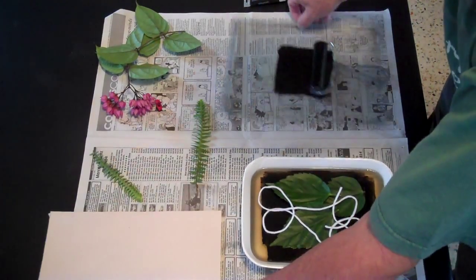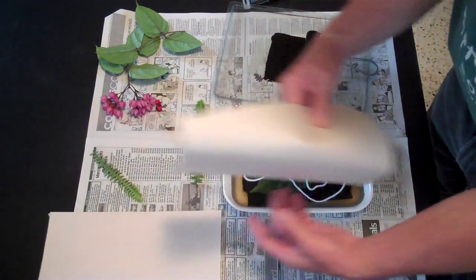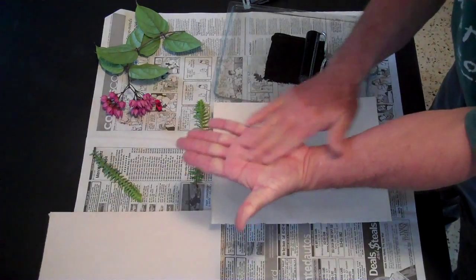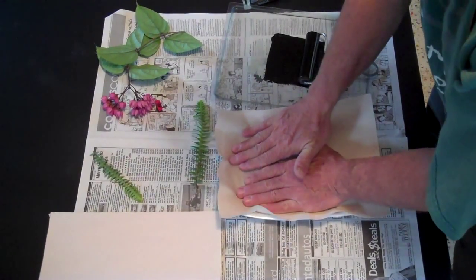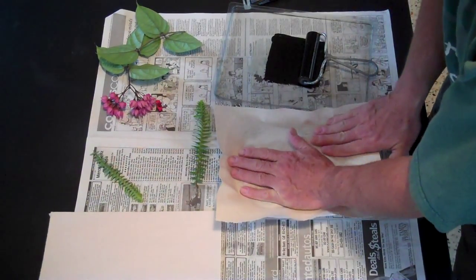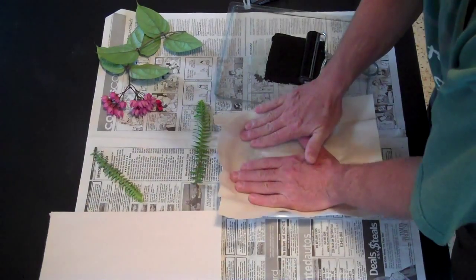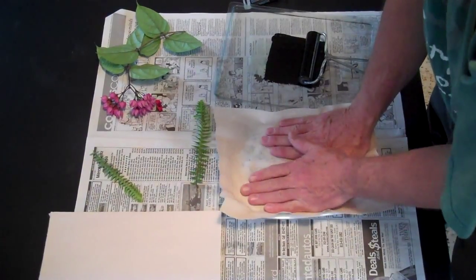Then you take your first sheet of paper — you actually use two sheets of paper in this process. Place it on top. Make sure that when you place it on there, it's not going to slide around. Then you're going to take the palm of your hand and press it down firmly all over the gelatin. You want to press firmly, but in such a way that the paper doesn't move around or you'll get smears on your print. Once it's all pressed down and you feel that you've pressed everywhere, make sure you get along the edges.